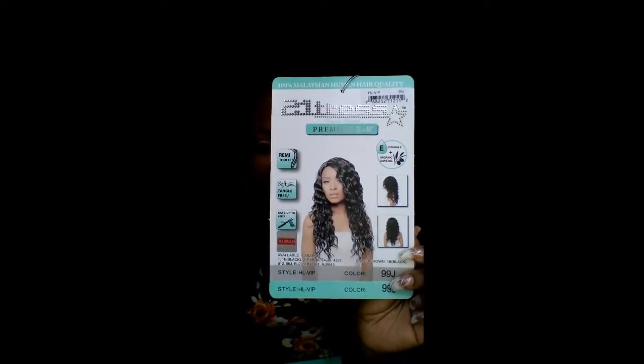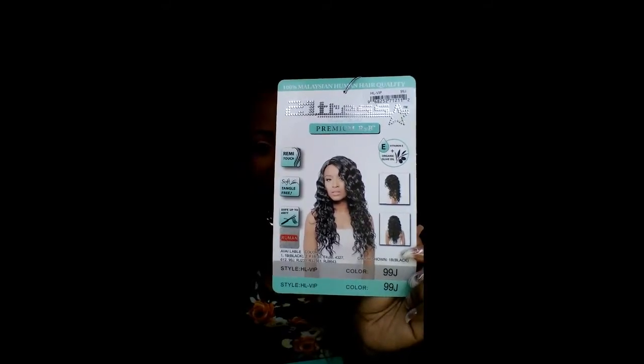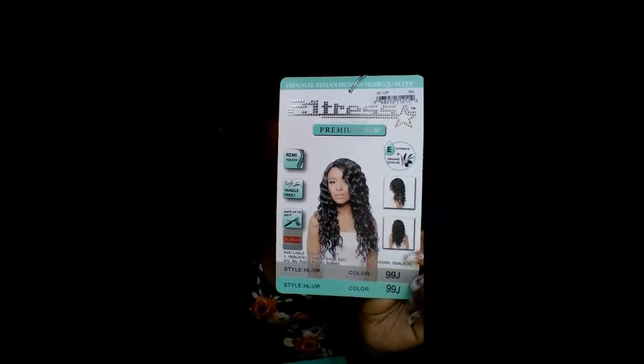This is VIP and she's in a 99J. This unit is gorgeous — oh my goodness, I love this unit, so I purchased it twice. As you can see it has nice waves but they have more like a bounce. They're not stiff waves — as you can see they're kind of curly also. This is a nice grade of hair that they use for this unit.